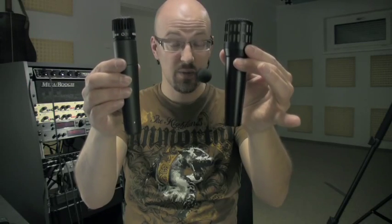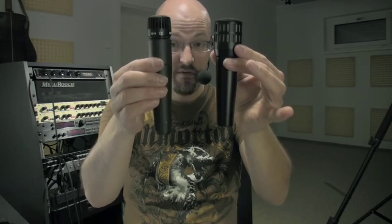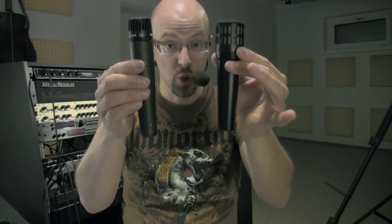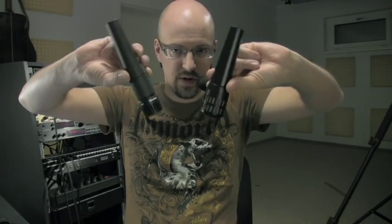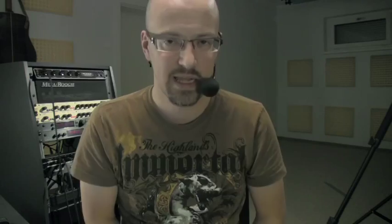Do we care? Yes, we do — because if you're recording with an ISO cabinet like me, every inch less is good. If you want to angle your microphone in a cramped space, the longer the mic, the less angle you can get. The most important thing about a microphone is the sound. The sound of the Audix i5 is brighter, and it has more low end. How does that translate into music? We will check — that's what this video is about.